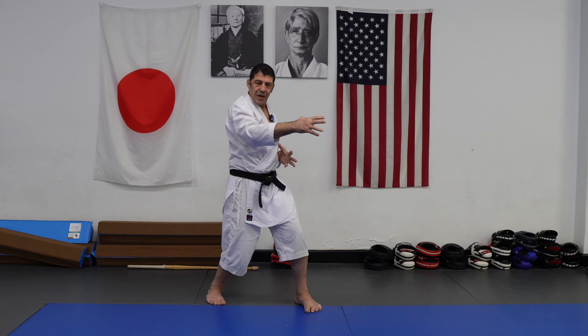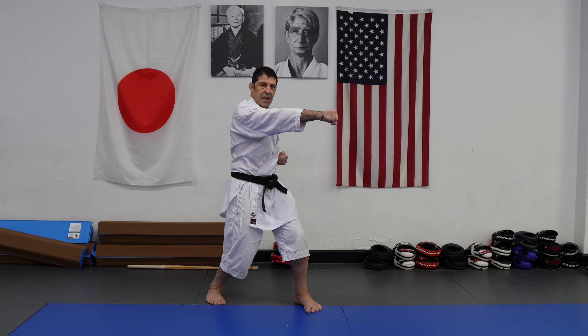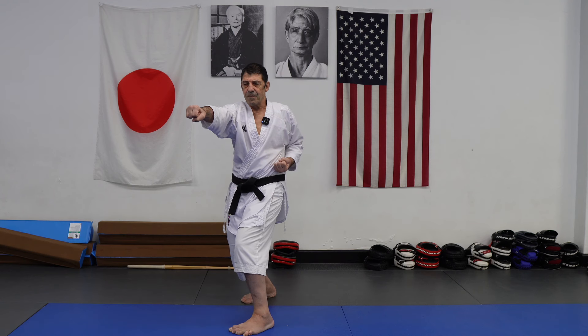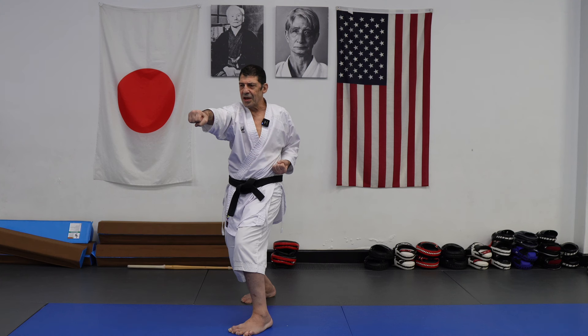You contract, pressure, contraction to center, but extend — extend outward your energy. There's an elongation of your muscles, or extension from the floor to the line of technique.